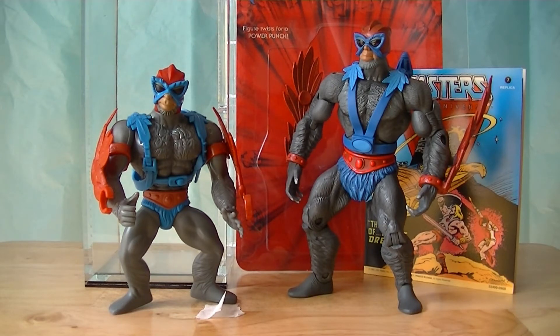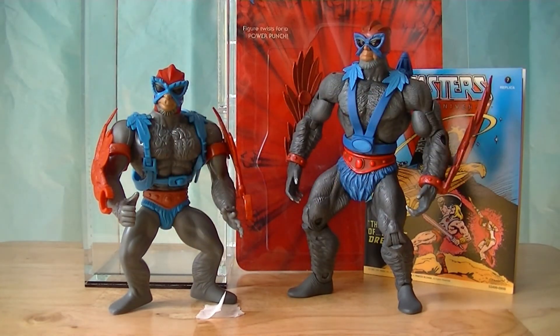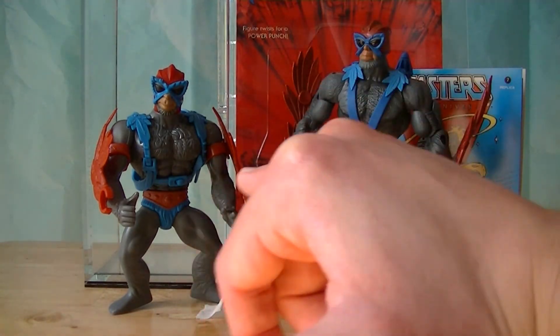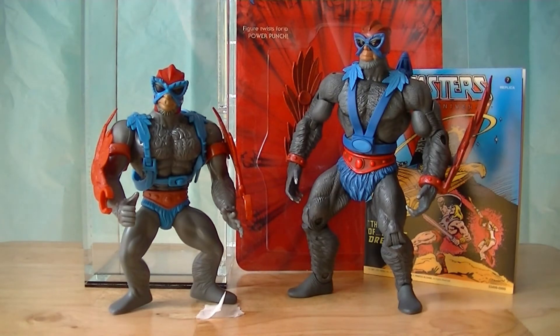One thing about the plastic quality I wanted to bring up is these C-shapes right here - those are meant to fold down and clasp around the figure's wrist. I haven't done that because the plastic quality, while very good, doesn't have much give to it. I was fiddling with it when I opened it and was going to clasp them around the figure's wrist, but I was starting to get a slight stress mark in the red plastic of the wings, so I decided not to do it. I'd rather leave it like that than get any stress marks.